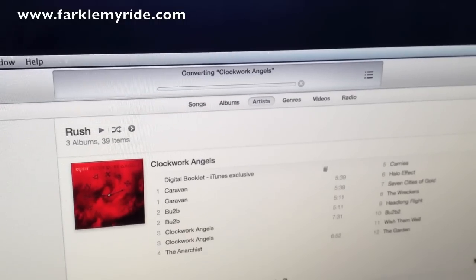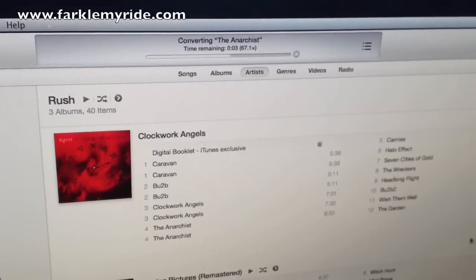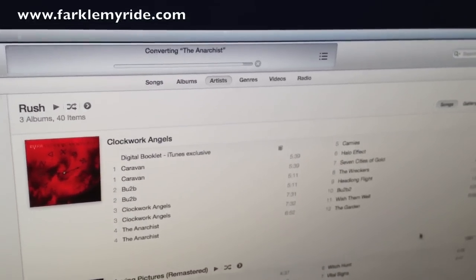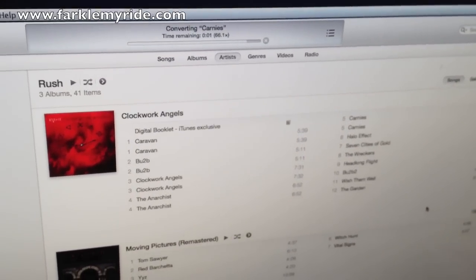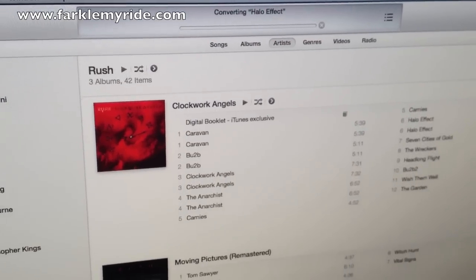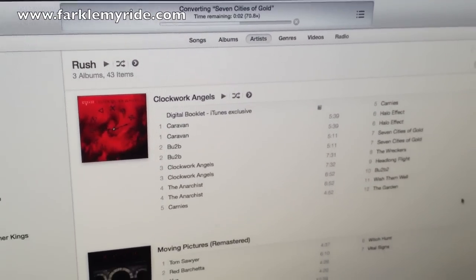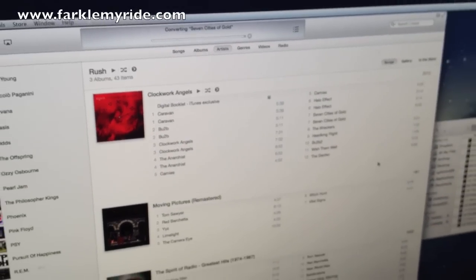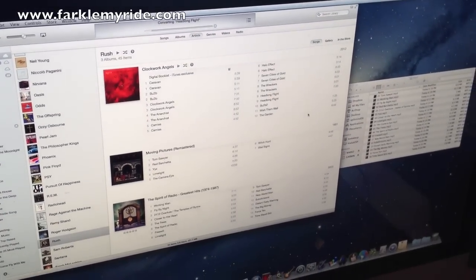Depending on the speed of your computer — this is a pretty quick computer — if you're using an older Microsoft laptop it might take a little bit longer, and you may find the New Folder option in slightly different locations. But for the most part the technique remains consistent. It's just got two more songs to go and then we're going to take the next step.